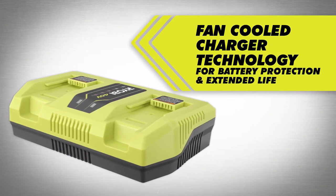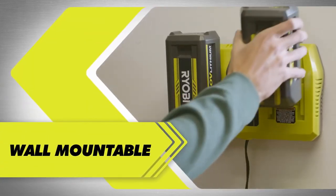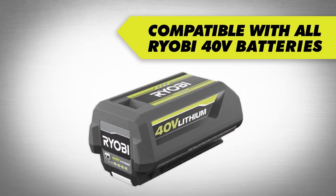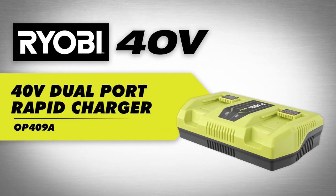protecting and extending battery life. Spend less time charging and more time working. The charger's advanced technology monitors battery charge current and temperature for optimal performance. It's also wall-mountable for convenient storage.